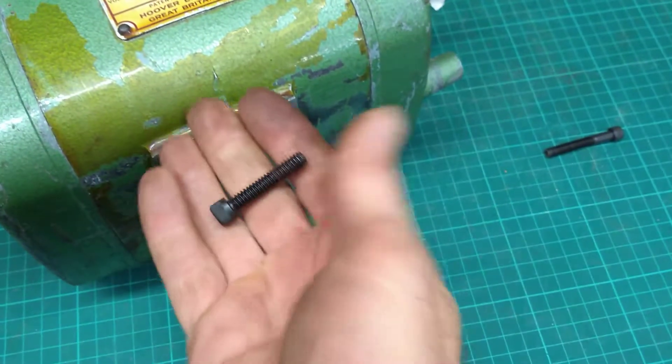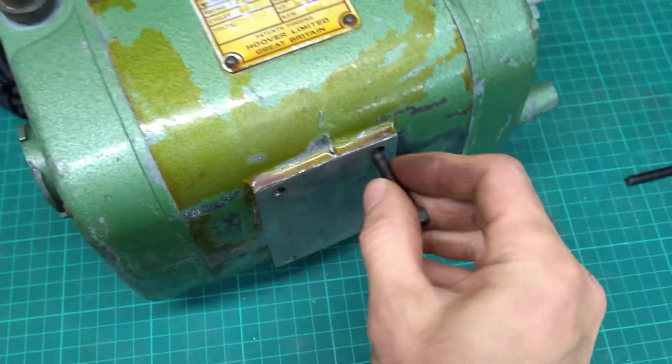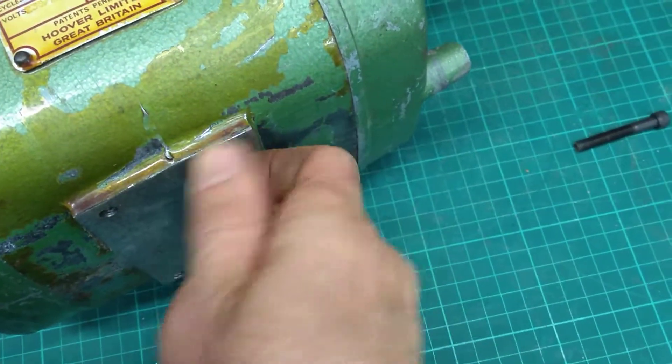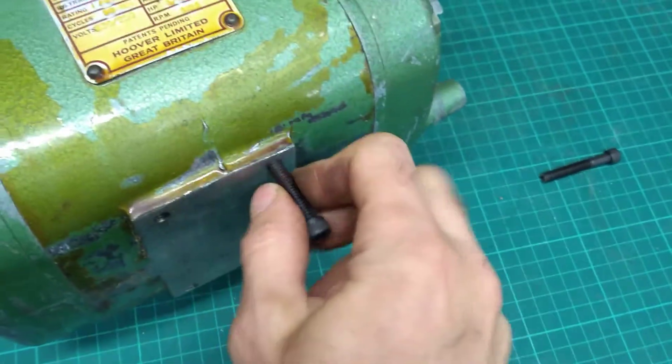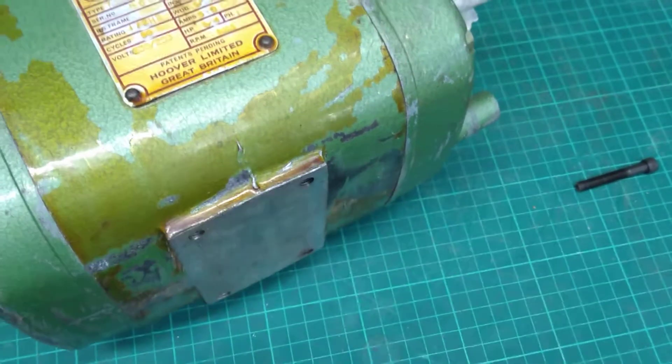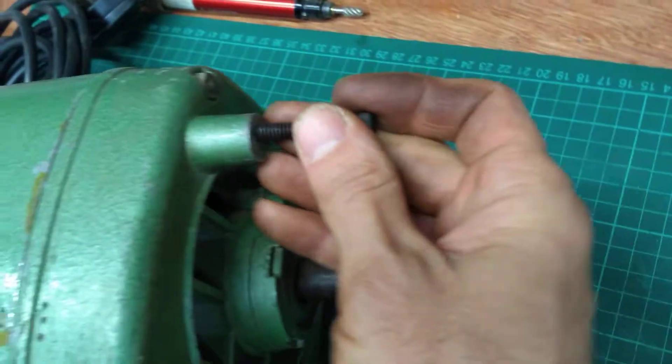So here we go — quarter-inch Whitworth — and sure enough, that feeds in nicely. I've checked all the holes and yes, that is a quarter-inch Whitworth. So one would therefore assume that the front mounting hole was going to be the same as well.